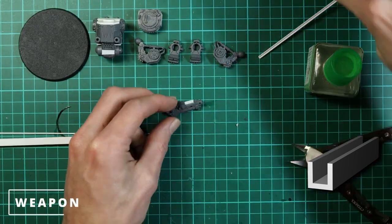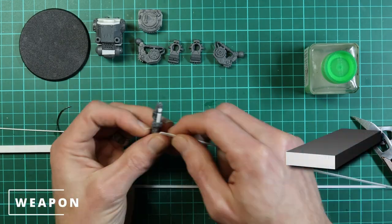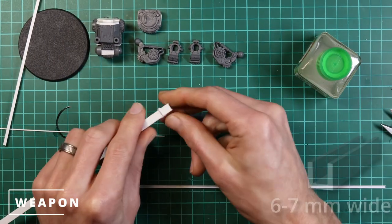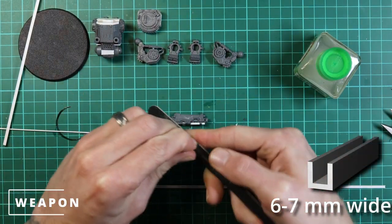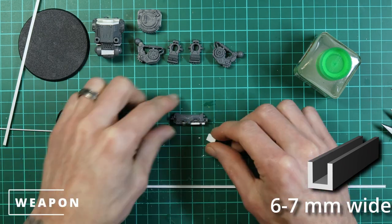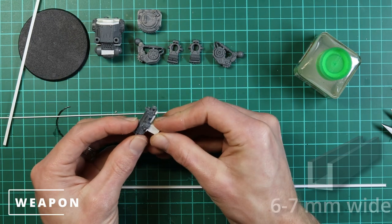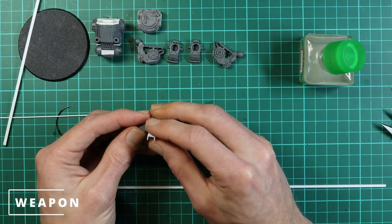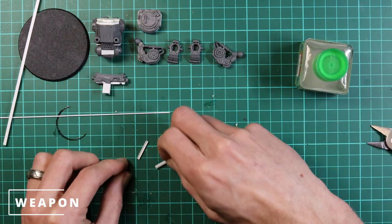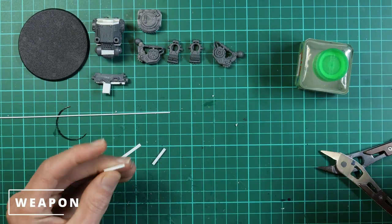We start by gluing some U-shaped channel plastic card to the bottom of the heavy bolter just to make the bottom a bit flatter for connection points. Then we add a larger U-shaped channel — about six or seven millimeters wide — which is going to act as the hand grip and magazine well. That little bit of card we added earlier gives us a larger connection point for that piece to glue onto.